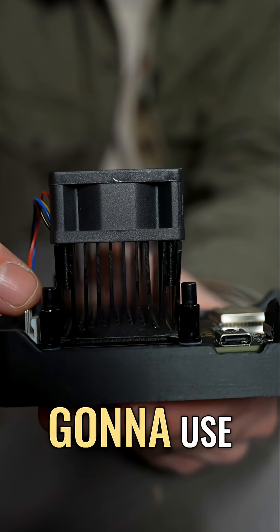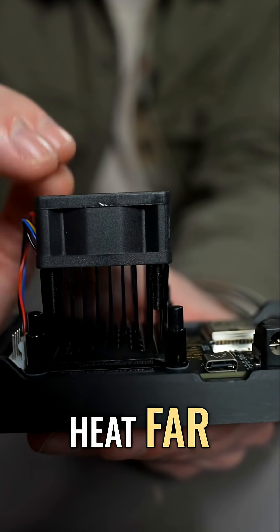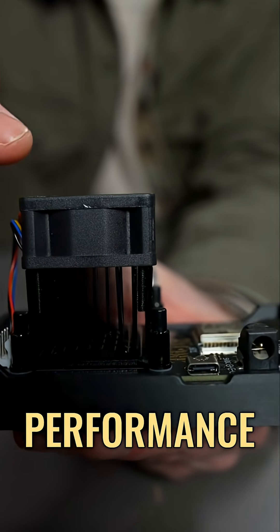In doing that work, it's going to use electricity, which generates heat. And that's where this heatsink and fan combo gets all of that heat far away from the chip so it can operate at peak performance.